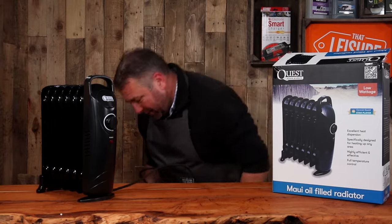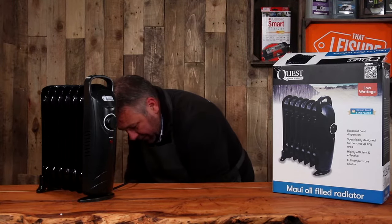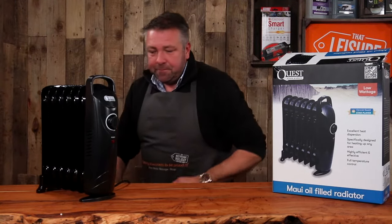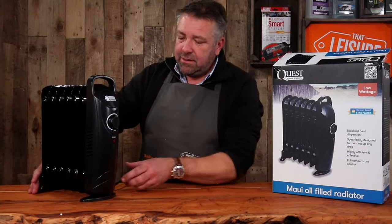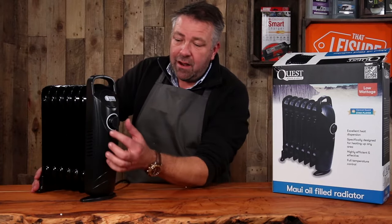It comes with a really good length of flex — we just plug it in. It's 3.3 kilograms and 800 watts, so it's really quite low powered, but ideal in a motorhome or caravan.